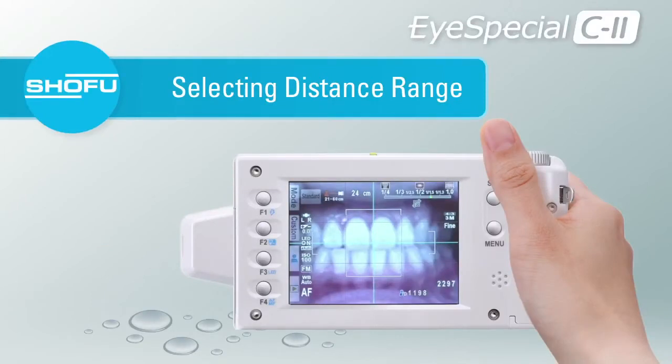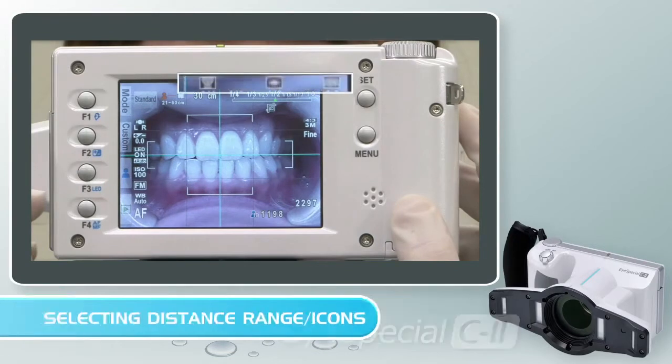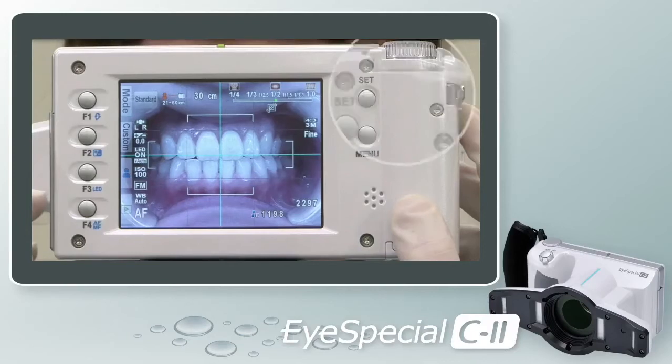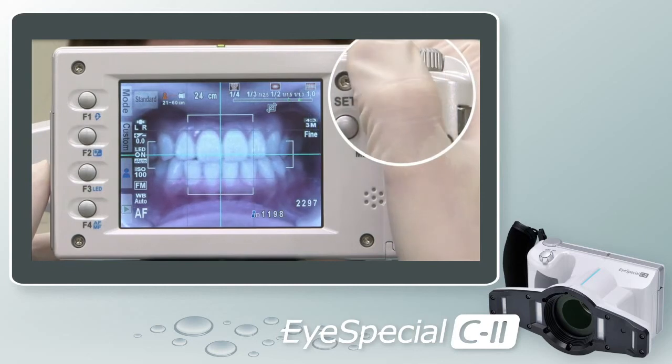Selecting Distance Range. At the top right corner of the screen, you will see three to four magnification range icons with varied distances. These are unique to each mode. It is important to select the proper distance for the image you are taking — depending on which icon or range you choose will determine how far back you must stand from the subject, ensuring clear, consistent, and reproducible images every time. To select one of these ranges, turn the thumb dial located on the top right corner of the camera to the right or left.